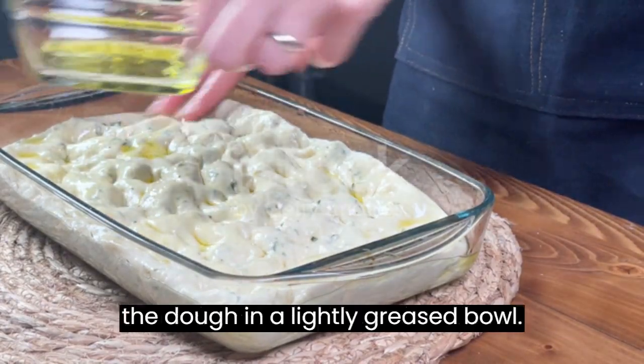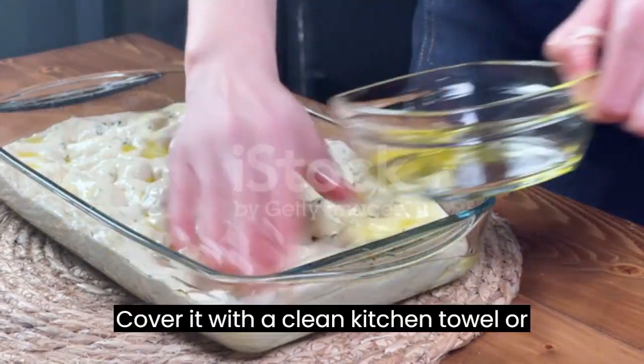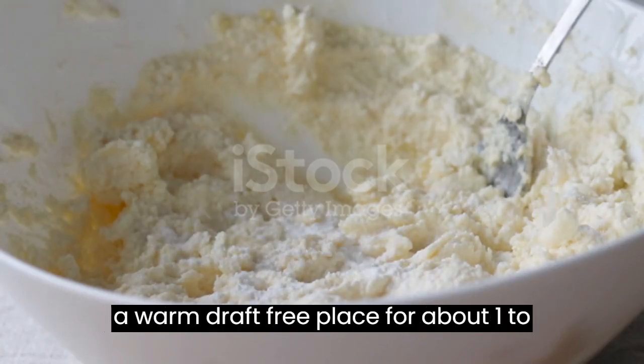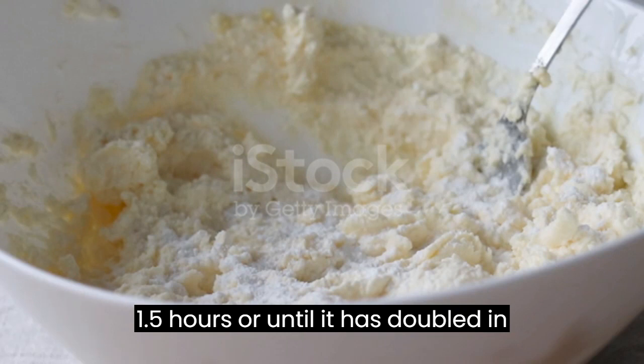Let it rise: Place the dough in a lightly greased bowl. Cover it with a clean kitchen towel or plastic wrap. Allow the dough to rise in a warm, draft-free place for about 1 to 1.5 hours or until it has doubled in size.